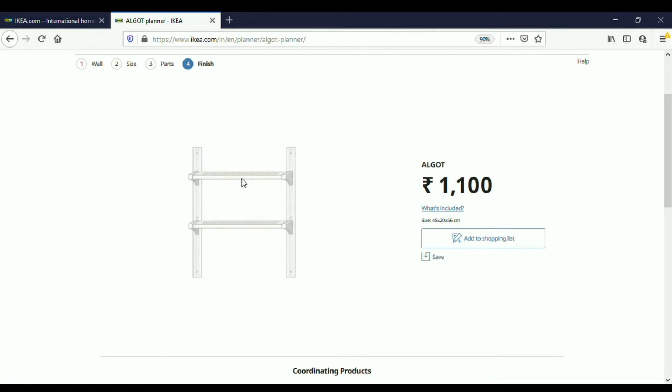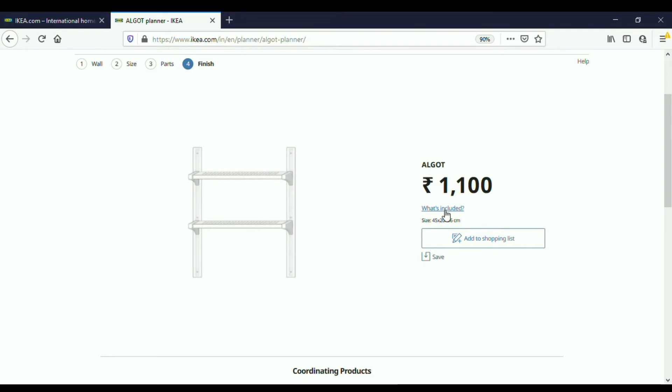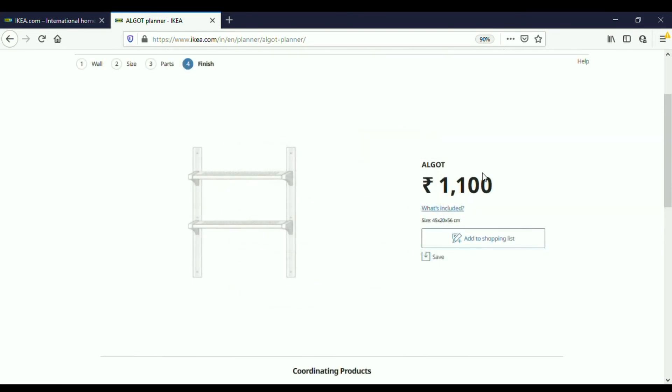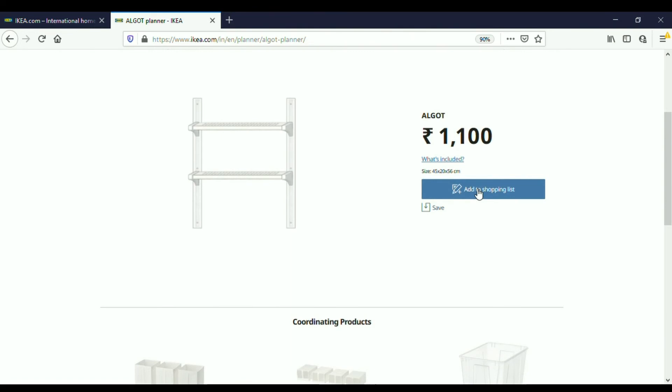That is two wall uprights, brackets, and the shelves — and this gives us the cost of 1100 rupees. If I click 'What's included,' it shows the items in a tabular form: two wall uprights each costing 150, totaling 300, with size details — wall upright 56 centimeters. Two Algot shelves, clearly showing they are metal, white in color, 40 centimeters wide and 18 centimeters deep, with a maximum load of 10 kg, each costing 200 for a total of 400. Four brackets are used — two for each shelf — making 400 more. Thus the total cost of this storage system comes to 1100 rupees.